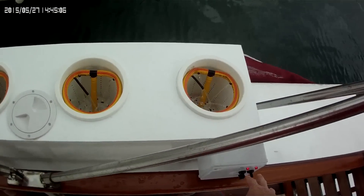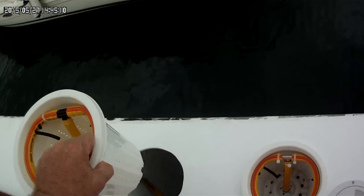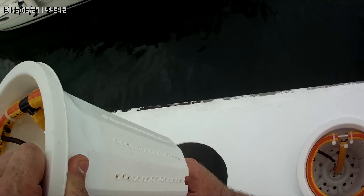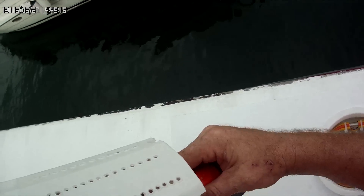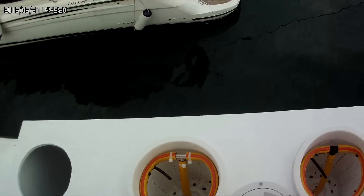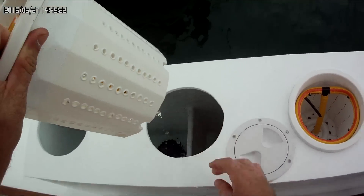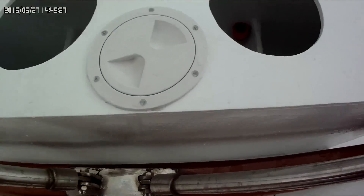I'll shut this off here and let you guys see. So take these out and it's just as easy as that to disconnect them.